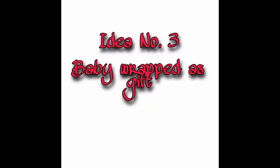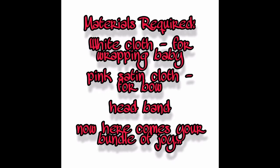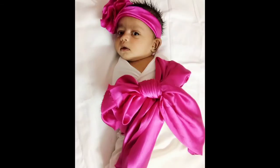Idea number three is baby wrapped as gift. The materials required are a white color background sheet, white color cloth, pink color satin cloth, and a headband. The white color cloth is used for wrapping the baby, and the pink color cloth will tie her as a bow — here comes our bundle of joy as a gift from God.